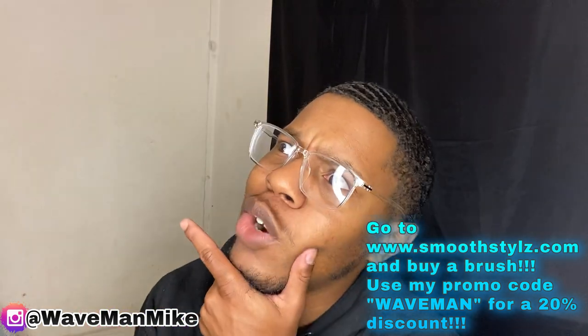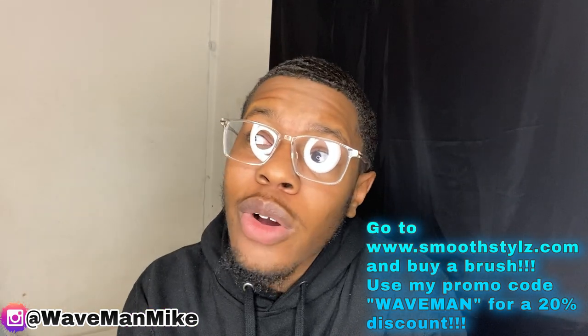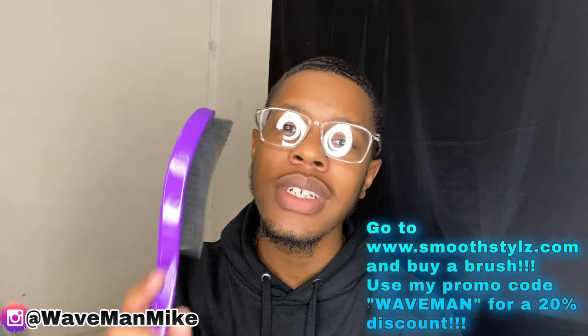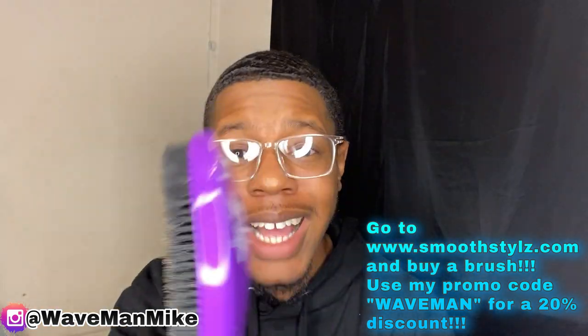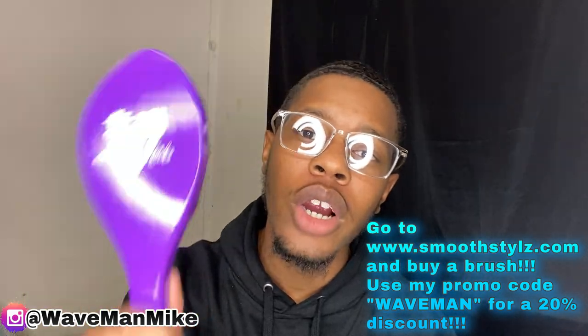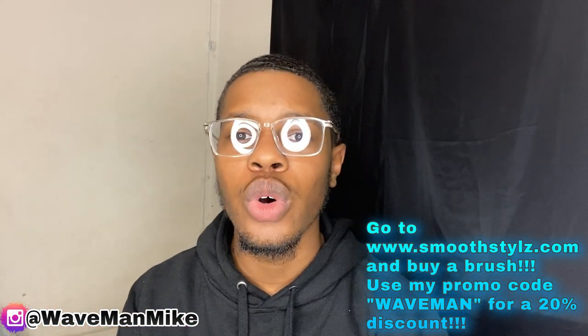Any brush will do, but I'm going to recommend you get a brush from smoothstyles.com. These are high-quality brushes, and I've got a discount code for you. If you go on the website and purchase a brush, you can use my discount code and you'll get 20% off your entire purchase. So if you don't want to miss out on a deal like that, make sure you go ahead and purchase a brush from smoothstyles.com using my discount code, WAVEMAN.